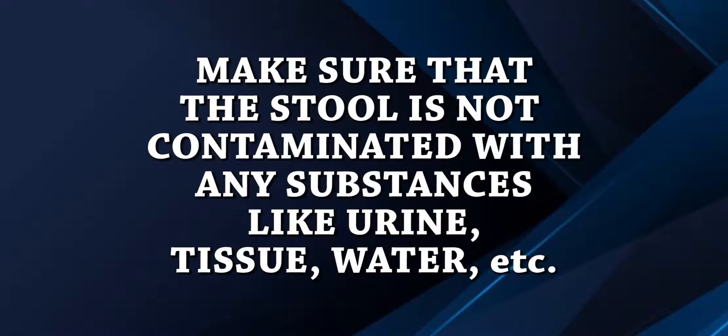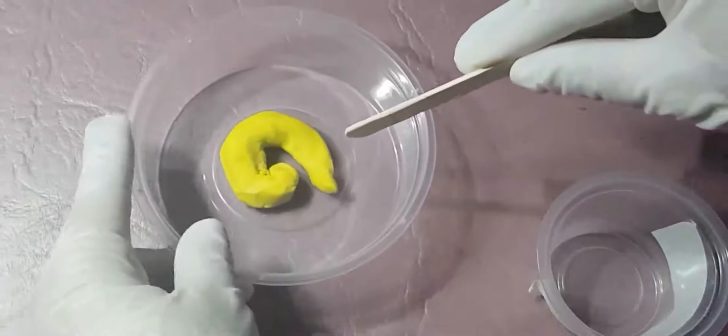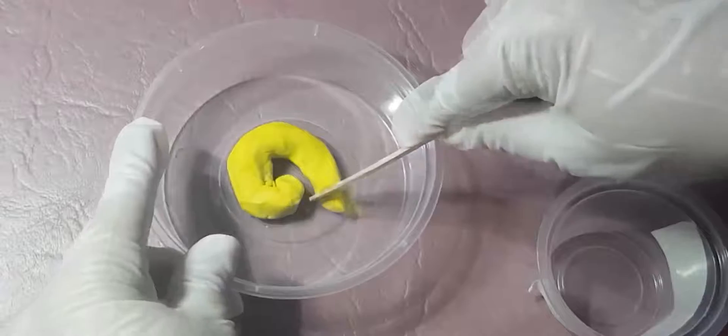After defecating, assist the patient with perineal care if needed. Scrape stool and take about a pinch of the patient's stool and put it in the container.